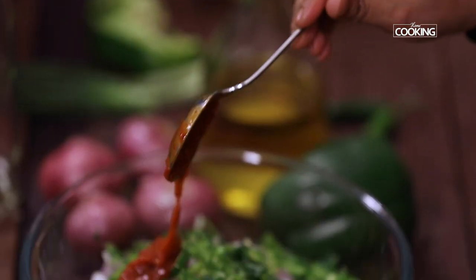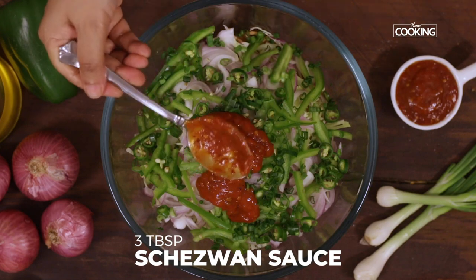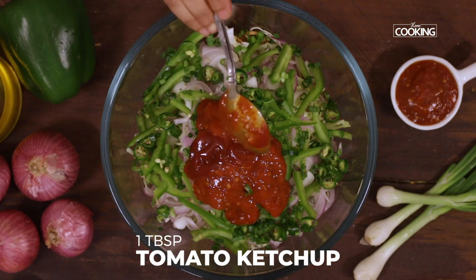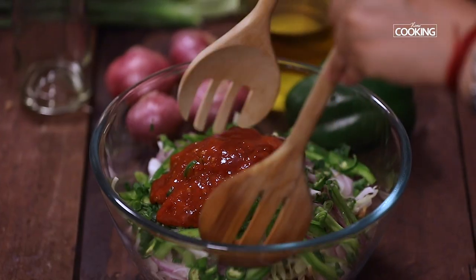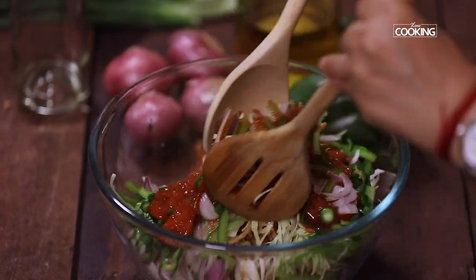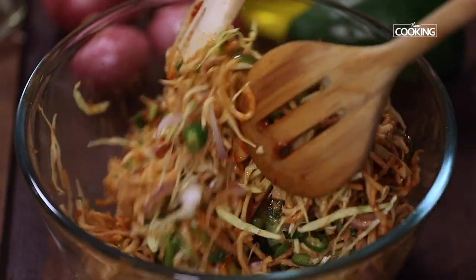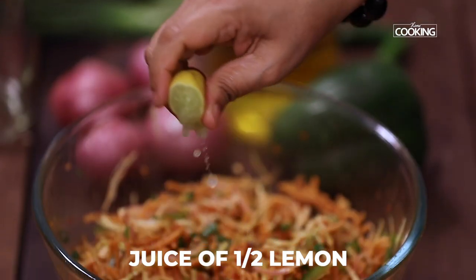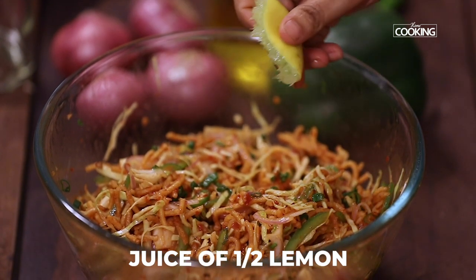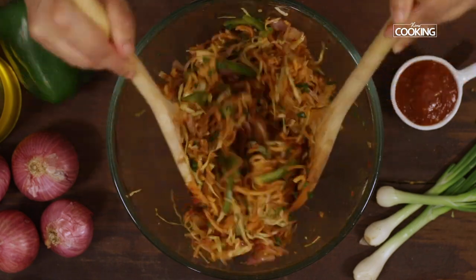Now add the sauces: 3 tablespoons of Schezwan sauce — you can adjust the sauce according to your taste — and 1 tablespoon of tomato ketchup. Mix it all together, then squeeze the juice of half a lemon. Give it a final mix and serve immediately while the noodles are still crispy.